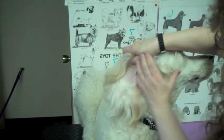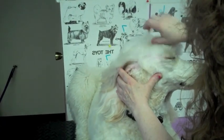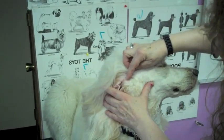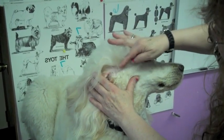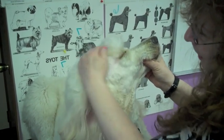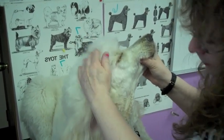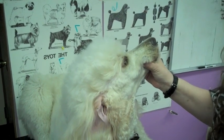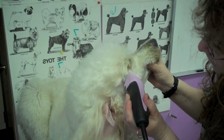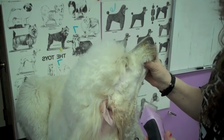We're going to pull the ear back and then go from this part of the ear where the little notch is right to the corner of the eye. You don't want to go up into the top knot — he needs a big top knot. So we're going to come straight across right to the corner of the eye, and kind of lift when you get to the corner.